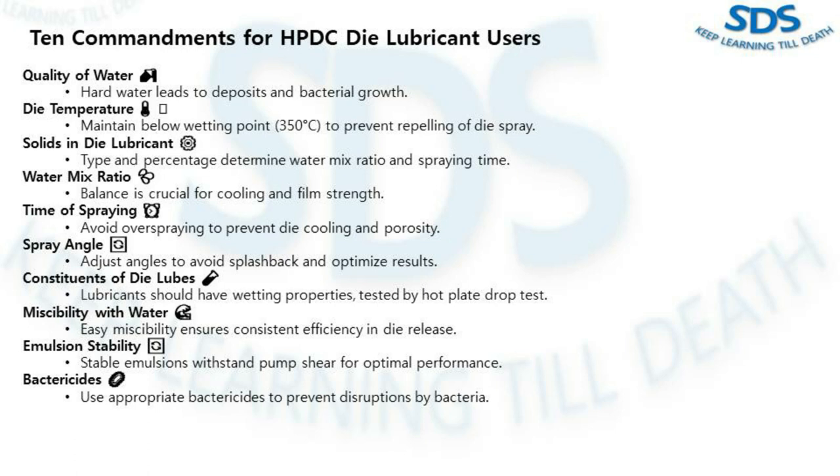The ninth commandment is emulsion stability. Stable emulsions are your friends — they can withstand the shear of pumps. Unstable ones can wreak havoc, especially in machines farthest from the central system. The tenth and final commandment is bactericide. Beware of bacteria — they break up emulsion and disrupt lubrication results. Use appropriate bactericide to keep them at bay.